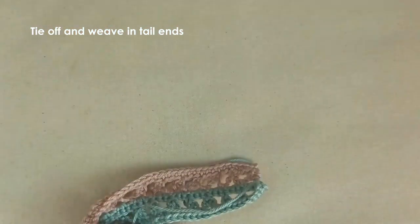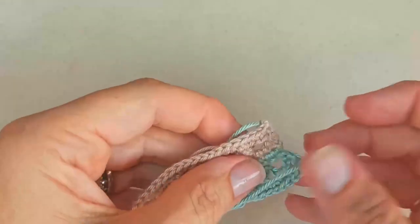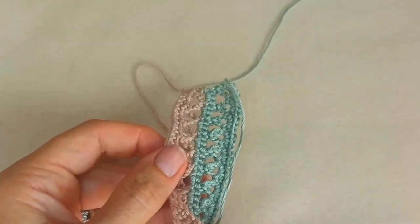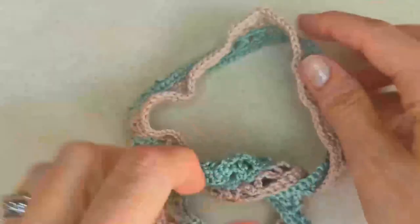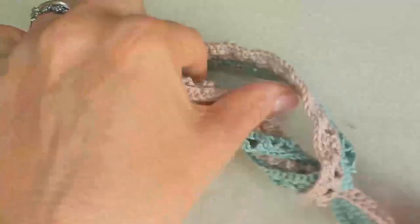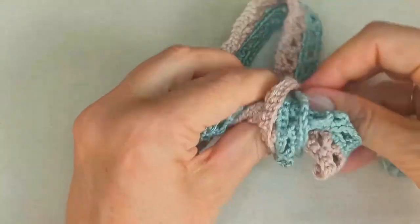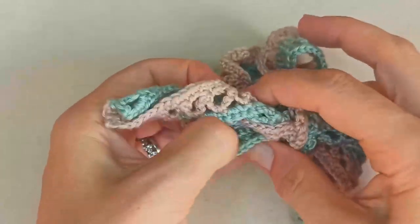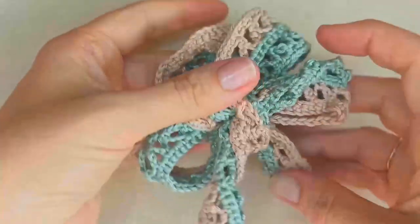I'll pause to weave in the last three tail ends and meet you once that's done. And there's my necktie, all finished with ends woven in. Let's tie a bow — with this two-tone version it looks really pretty the way the two colors come through. It's a bit hard to tie when it's not on a neck, but there we go, a little bow.